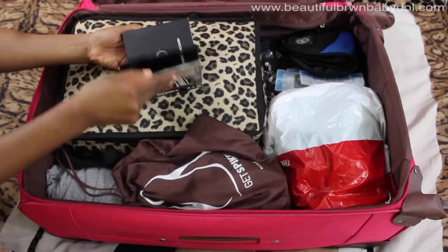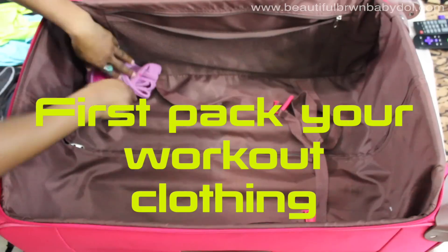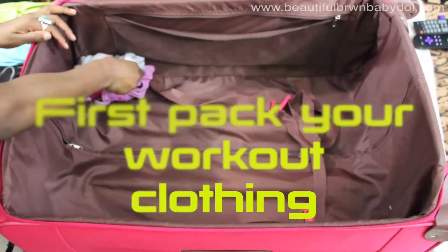Hey guys, it's your girl Beautiful Brown Baby Doll. I know it's often hard to travel and carry workout gear, so I'm gonna show you how I do it. First, I start with my workout clothing.